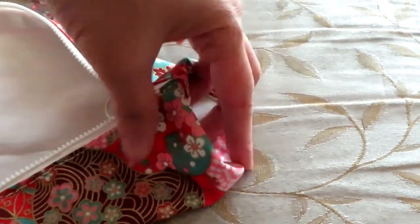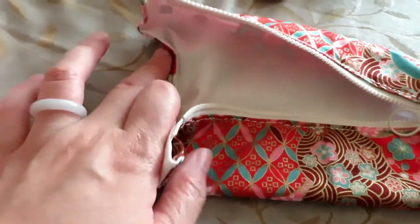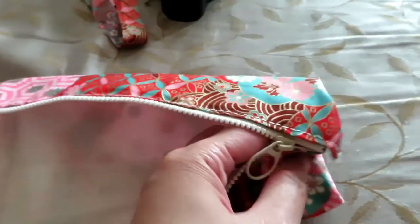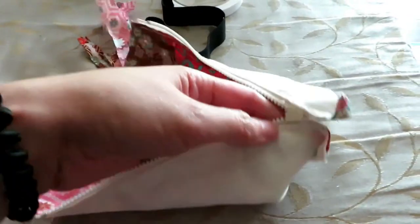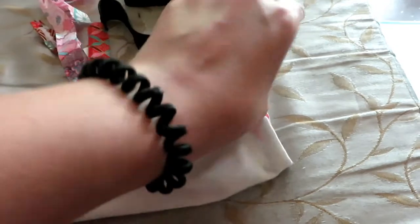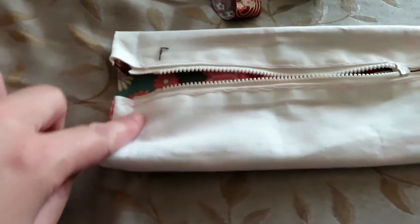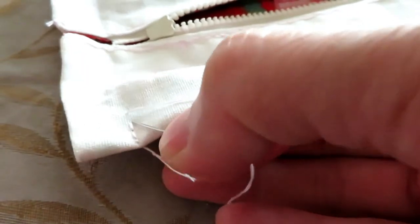After you decide the seam allowance dimension and the location of the zipper, we can turn the whole project inside out and start sewing along the seam allowance line to close it up. In my case I'm going to leave the zipper in the center and sew a line on each side of the pencil box using the back stitch so it's more secure.